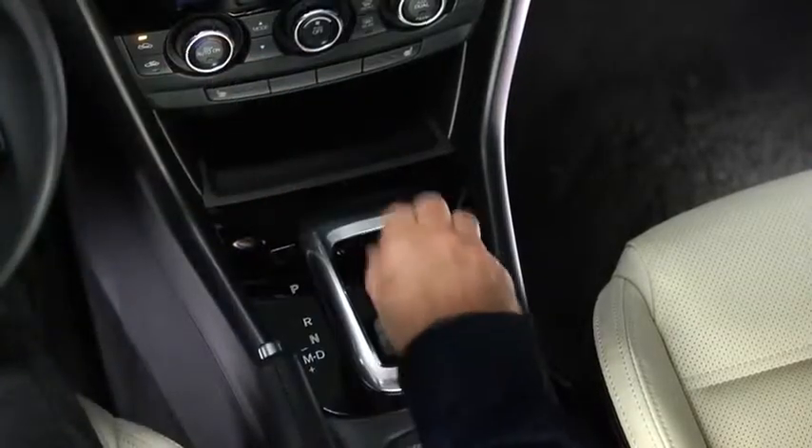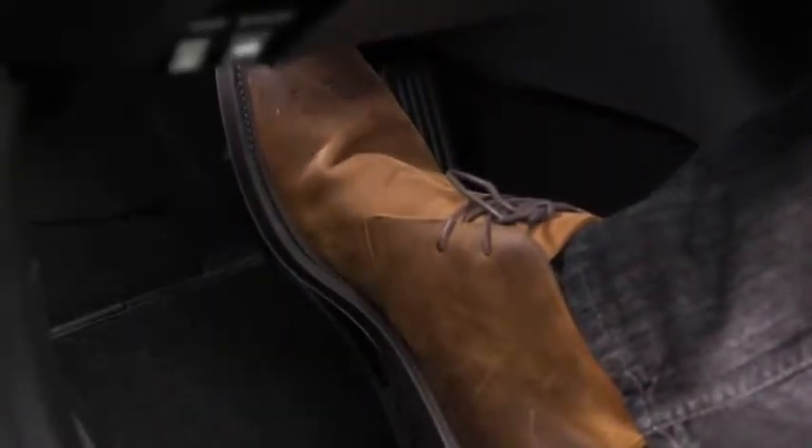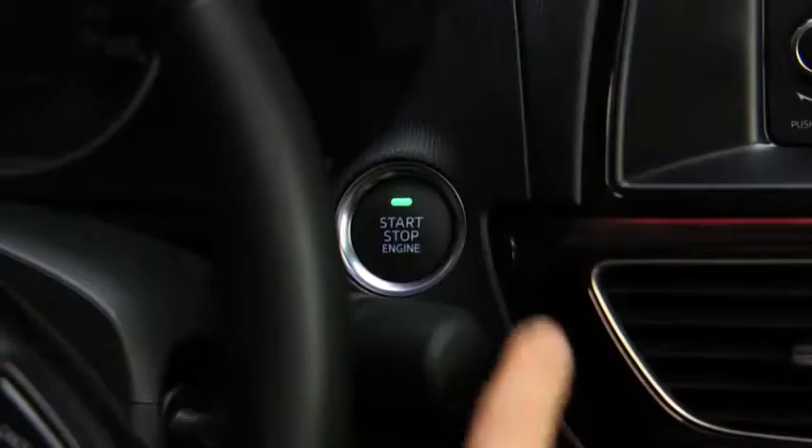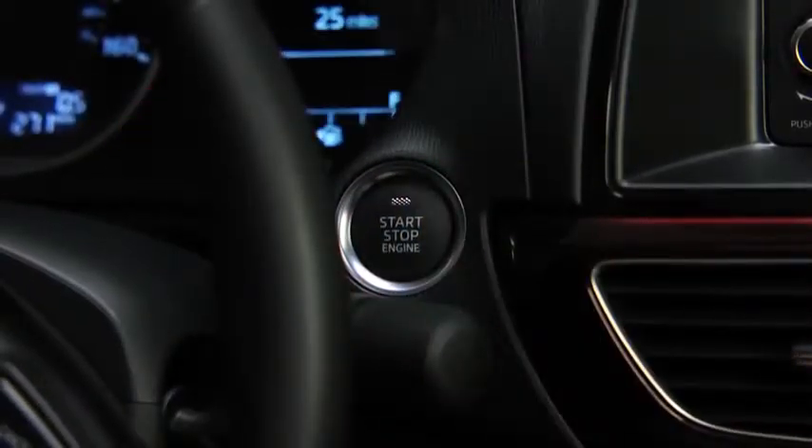To start the engine with an automatic transmission, shift into the P or N position and then depress the brake pedal. With the manual transmission, shift into neutral and then depress the clutch pedal. Press the push button start after the green push button start indicator light illuminates.